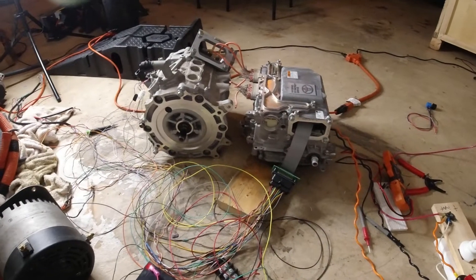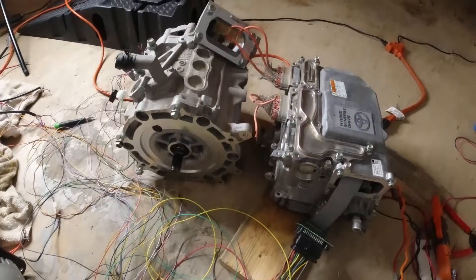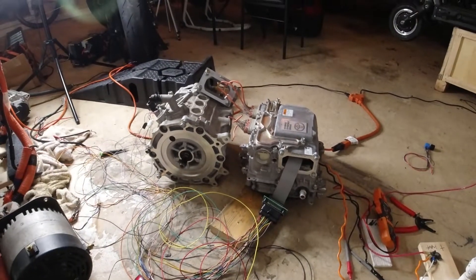What is up guys, welcome to another Invoke Performance video. If you're new here, welcome to the channel, and if you're a returning subscriber, welcome back. Today I want to show you guys the new motor and controller setup that I'll be using for my electric cross cart build.